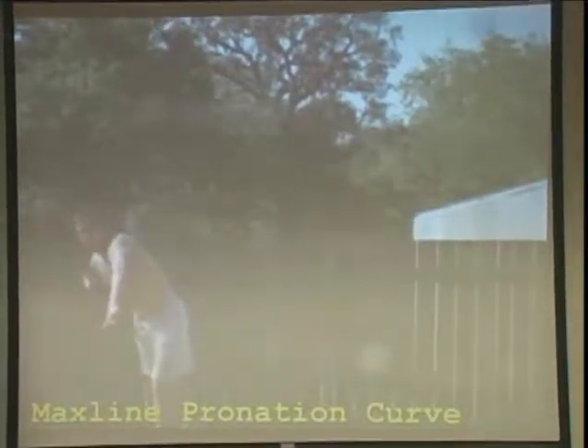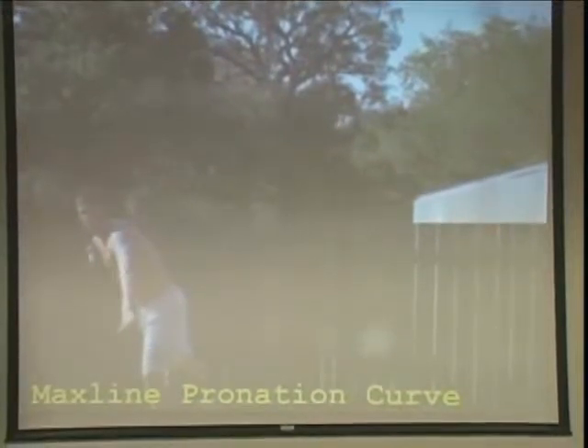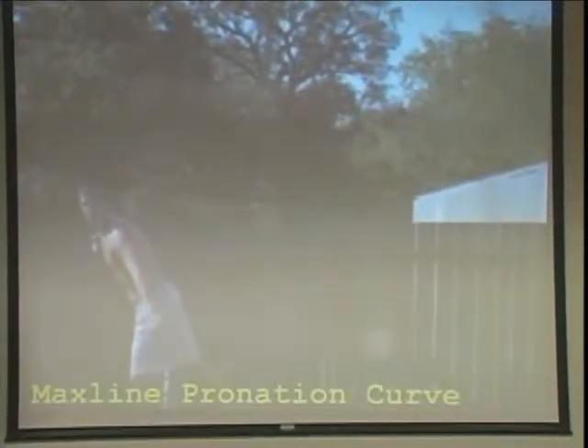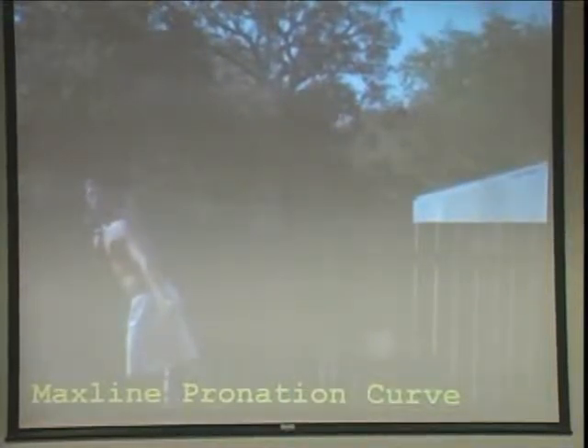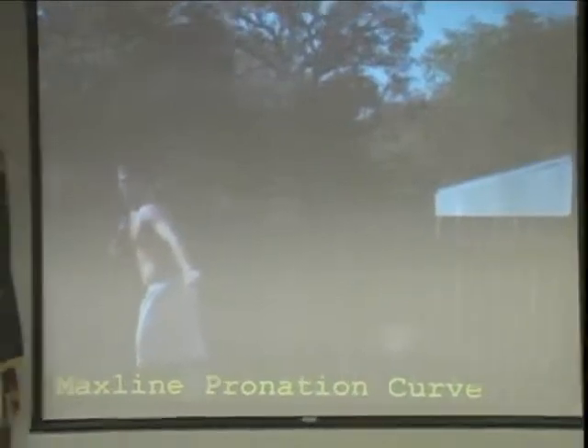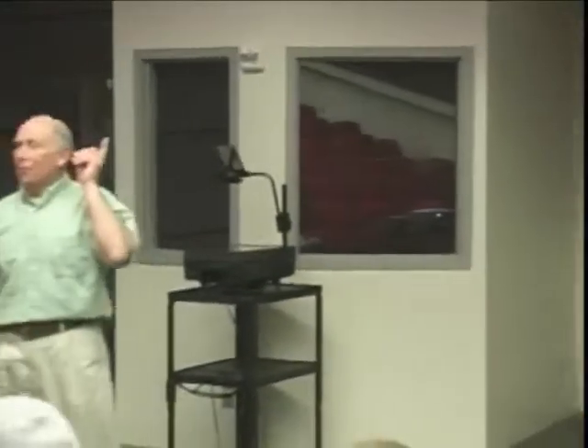Do you know how long it takes to get to maximum pronation from release? Of course you don't. Three one-hundredths of a second. And immediately after you get there, notice that the hand turns back — immediately afterwards. That is why nobody knows about this. If you're taking 30 frames a second, you'll never see it. You have to take 500 frames a second in order to see it.